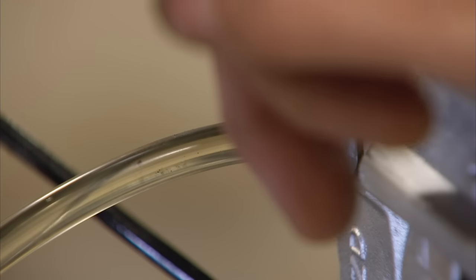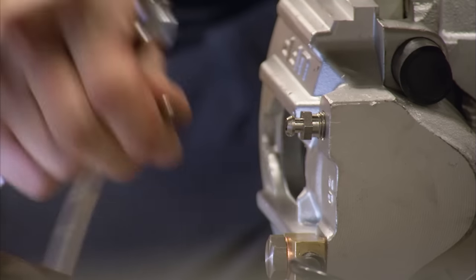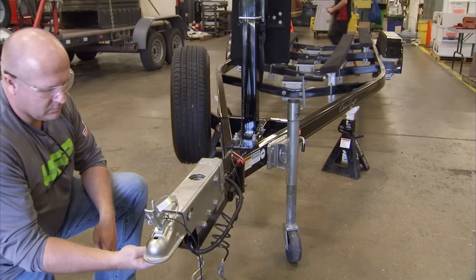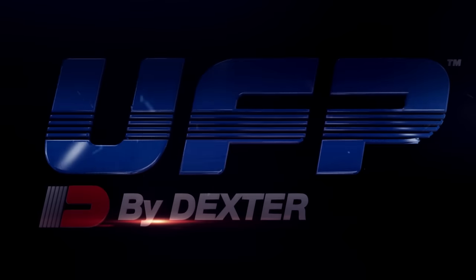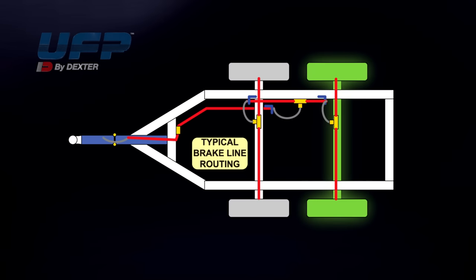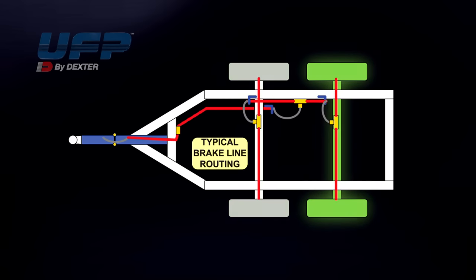With the bleed hose still on the bleed valve barb, close and tighten the bleed valve. Remove the hose and go to the wheel cylinder on the other side of the trailer and repeat the process. Repeat this procedure for all remaining brakes. If your trailer is equipped with tandem brake axles, start with the rear axles, move to the front axles, and then repeat the bleeding process on the rear axle brakes a second time to ensure all air has been purged from the system.